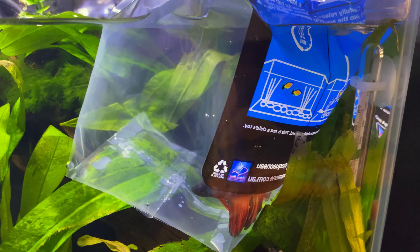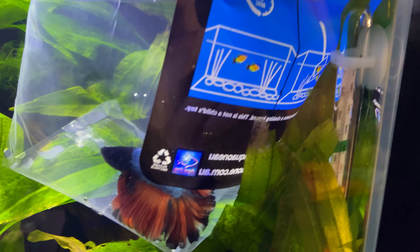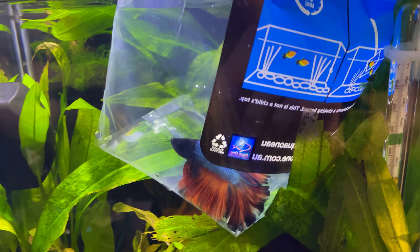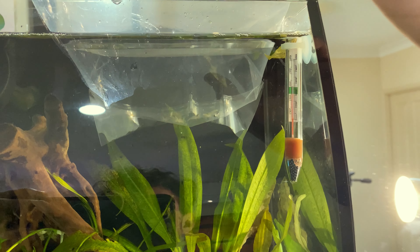Here is my new male fighter fish acclimating in his tank. He's lost a lot of his color but I promise you he is absolutely gorgeous. He's very small compared to my other two fighters, so there shouldn't be any problems with the size of the cherry shrimp that are in here. I've added a bit of water from the nano tanks in with the bag, so now I'm just going to wait about an hour before adding them to the aquarium. I really want them to settle in and make sure they all go well.